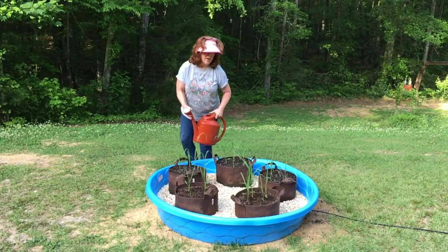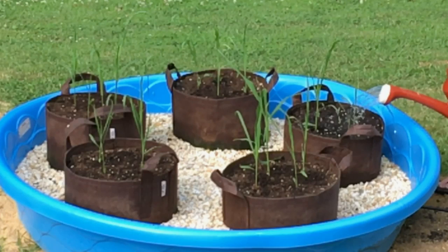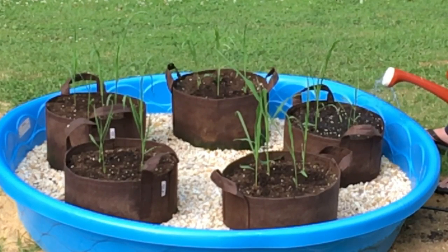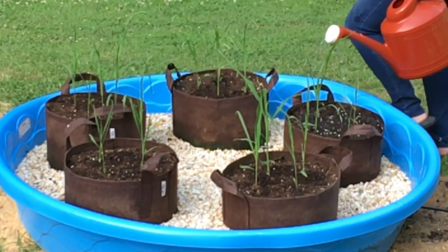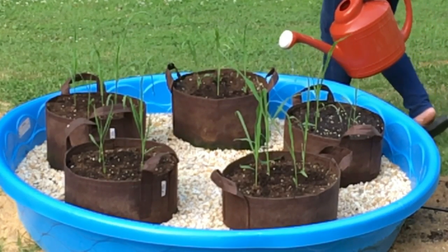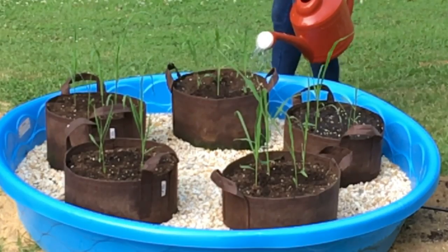They're all planted, so now you need to give them a good drink of water. Every time I do transplants, I don't like to use just plain water. I always add a teaspoon of fish and seaweed emulsion into one gallon of water and water everything in with that. It gives them a good little boost and I believe it helps with transplant shock.